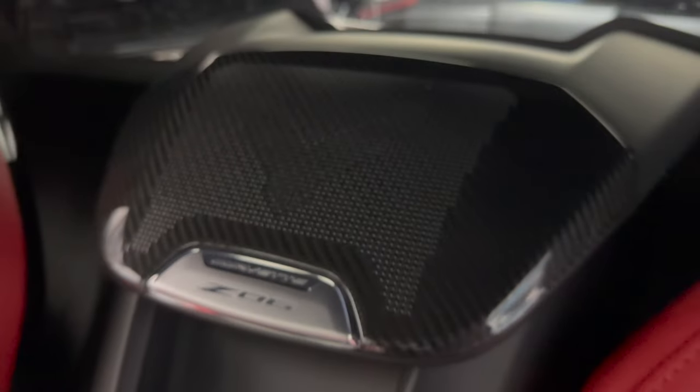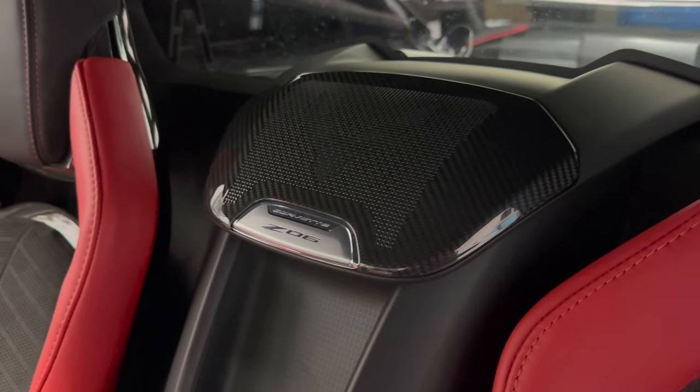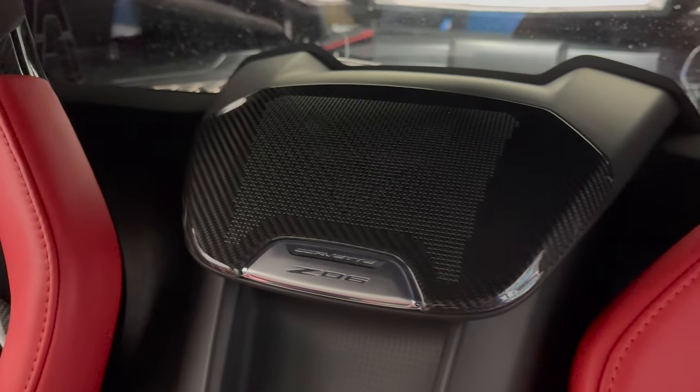Here we've got our subwoofer speaker cover with the Corvette logo in there — looking all nice and original. Looking great guys. If you want to get these, check out nextgenspeed.com — we've got you guys covered.